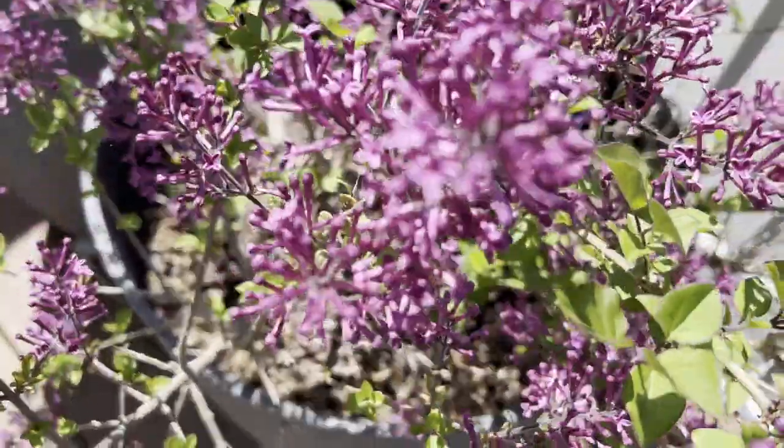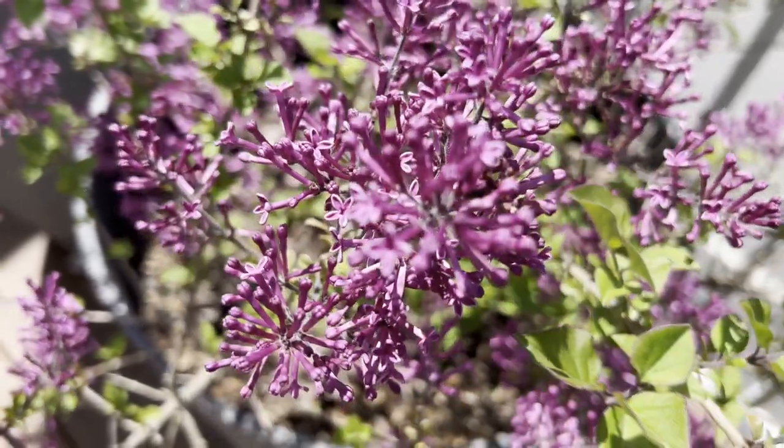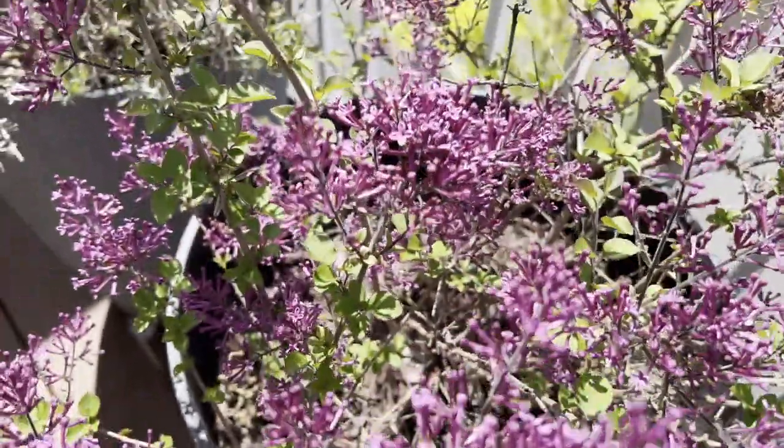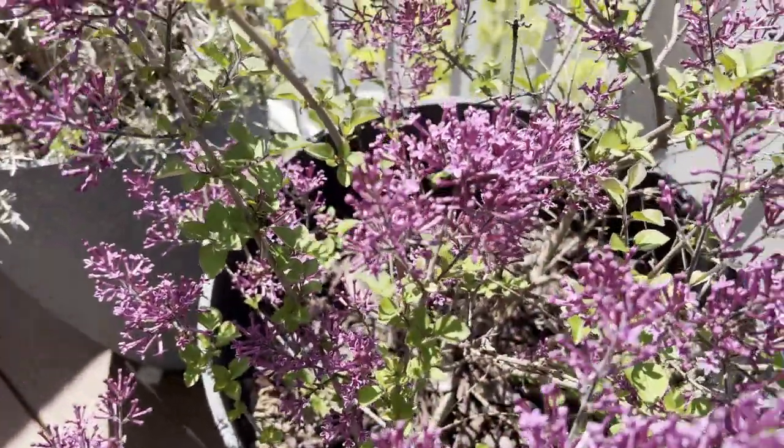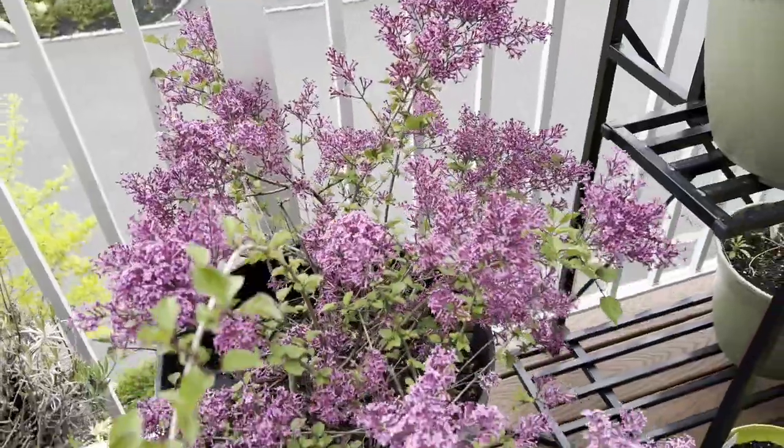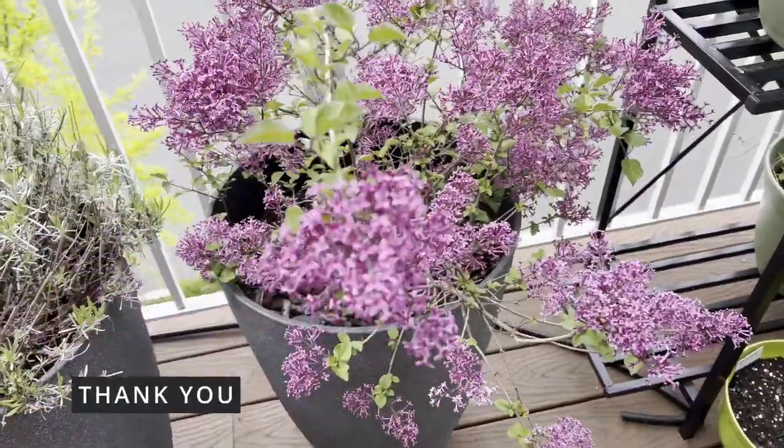While it might not be a big luscious shrub, I so enjoy the early spring flowers that I can bring inside my home and enjoy for days. Thank you for watching my video — if this video gave you any value, please like and subscribe.